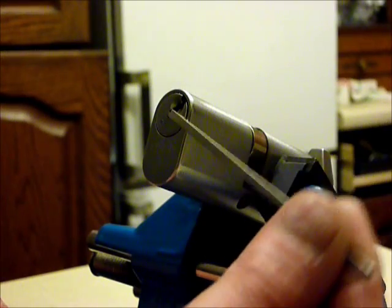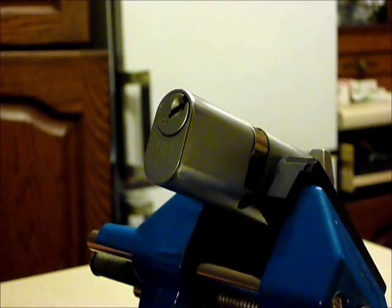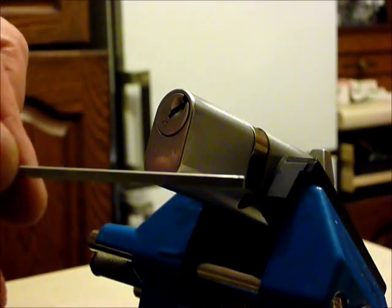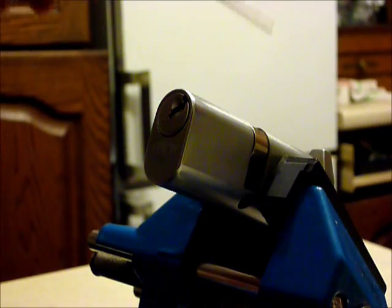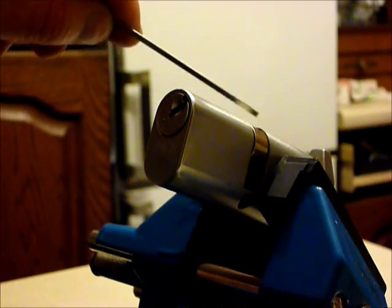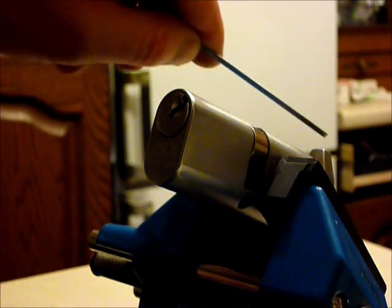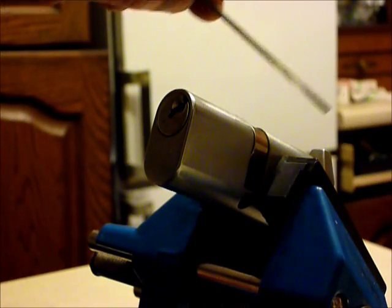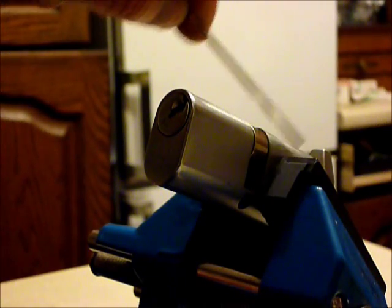The twist is: I noticed Picking Paul used the back end of a tension wrench to finalize the picking process, getting the cam to roll over and the thumb turn to move around.